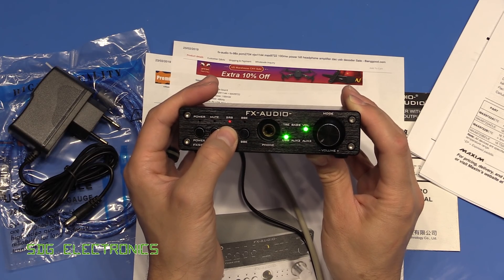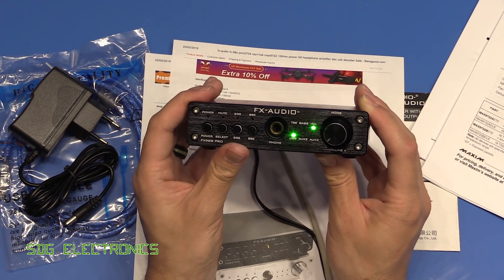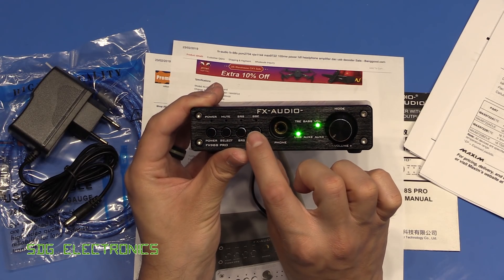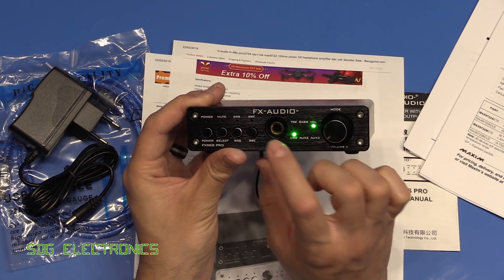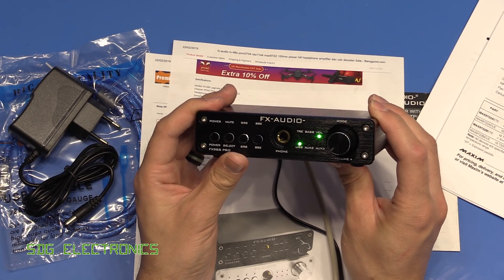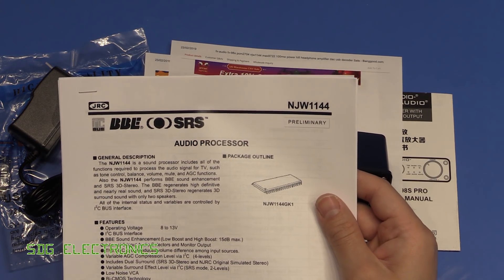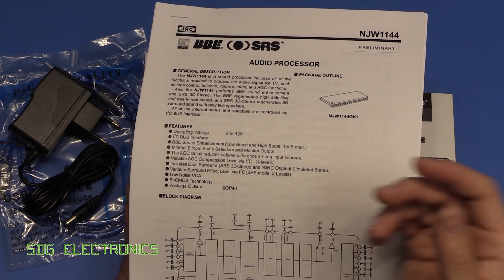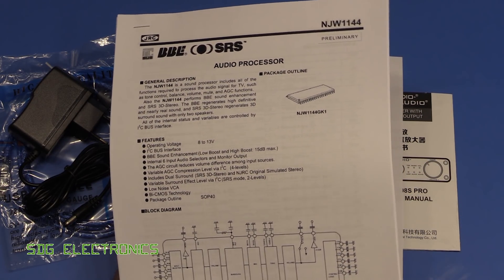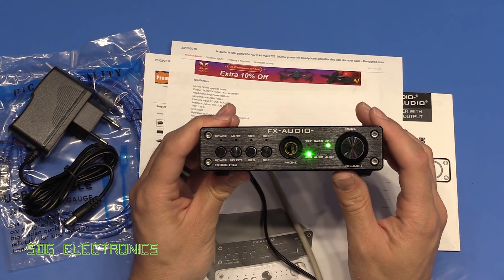There's an SRS button for sound enhancement — it cycles through a few modes. There's also BBE, another sound enhancement feature. Both SRS and BBE used to feature heavily in 90s and early 2000s audio equipment. The NJW1144 chip is now obsolete, partly because we no longer use cassette players, for which it was popular. CD players and lossless audio files don't really need these kinds of enhancements.